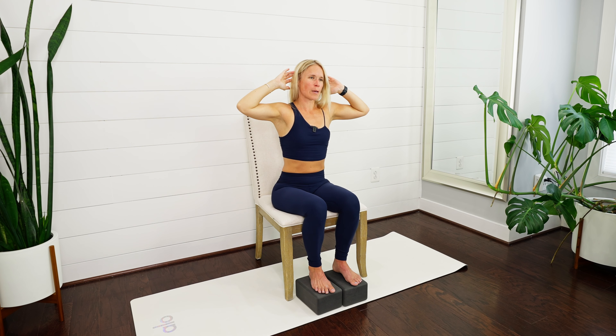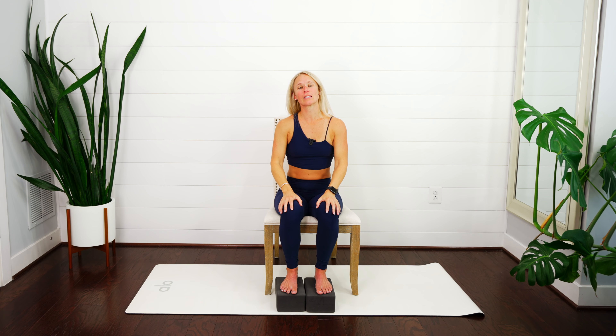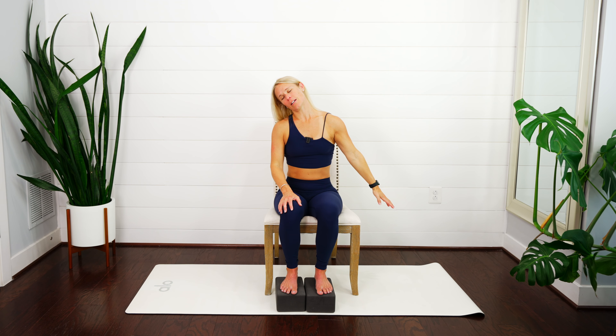Nice job, last one. Come all the way back up and let those arms come down by your side. Drop your right ear to your right shoulder and maybe gently move your head forward and backwards, noticing what you feel on the left side of your neck. Take those left fingertips and reach them down towards the ground, then gently sweep the left fingertips in front — you might notice a little more of a pull or less. Move your head forward and backwards like you're nodding to see where you feel the stretch the most.